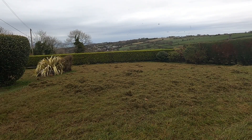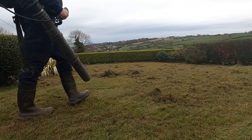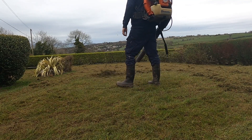The slowest part of any lawn renovation is always tidying up the debris afterwards. If you can do it on a dry day or a windy day, you'll definitely do it a lot faster than on a damp day. I know that's quite obvious, but it's a worthwhile point.